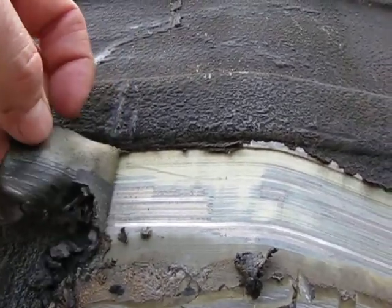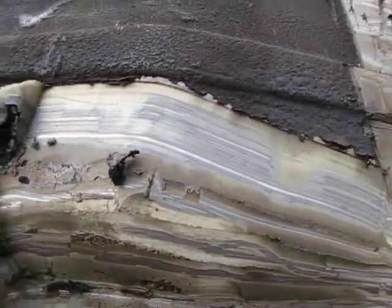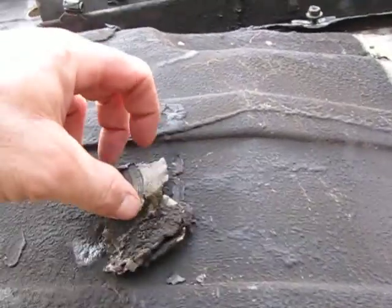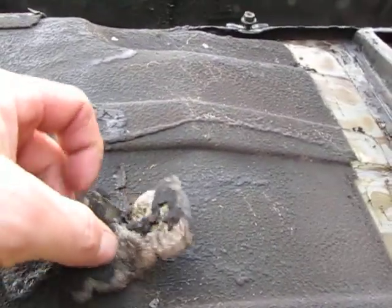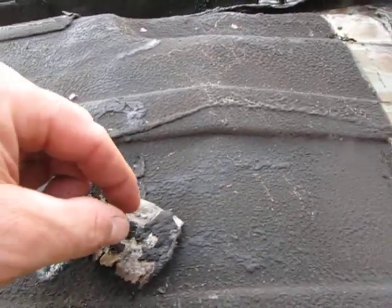This is the undercoating that's on this car — it's everywhere. Unlike cars from Detroit from the same era, this stuff is very thorough. It's a rubbery-based material with black stuff on top of it.